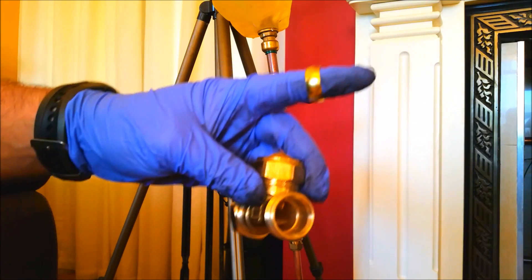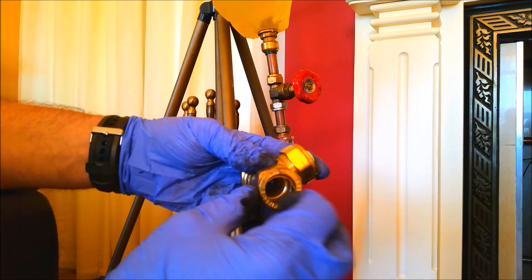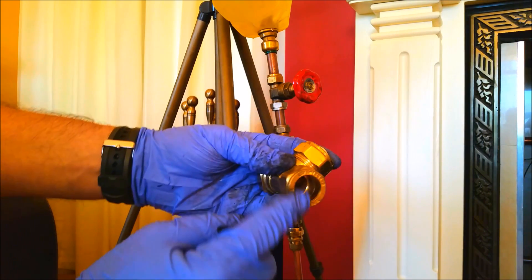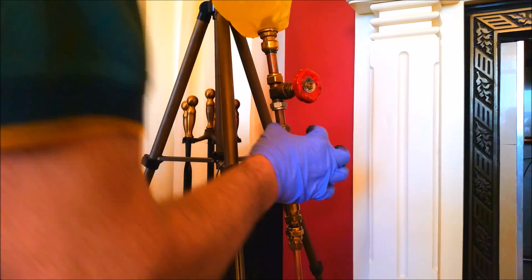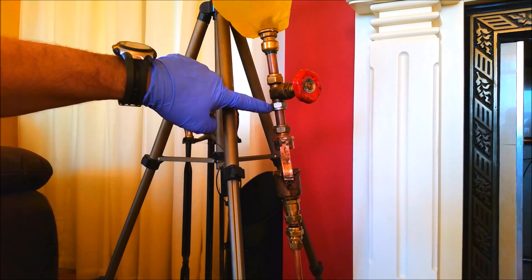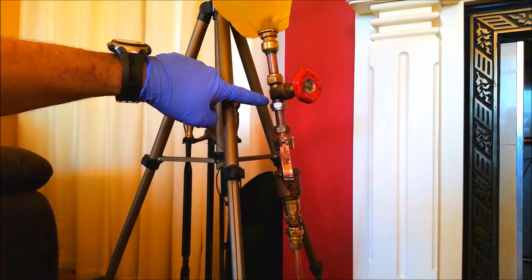So that's just a compression fitting, available everywhere here, and I presume in America and all over the world as well. As I tighten that up, if there's a pipe in there, the pipe gets that ring squashed onto it. So that's just an example of a compression fitting, and they're the fittings I used here. The pipe is in there, I tighten that nut, it squashes on that ring - the olive - causing it to tighten on the pipe, making a waterproof joint, or in our case an oil-proof joint.